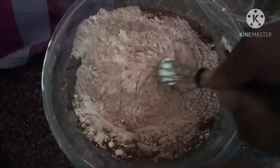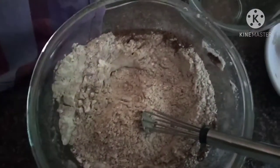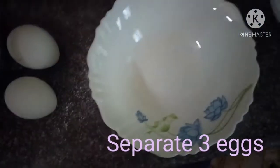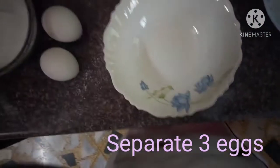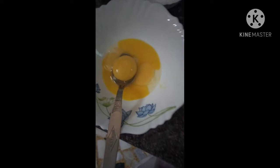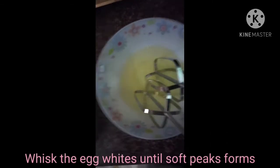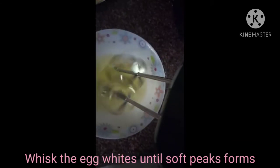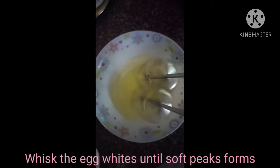Now that our dry ingredients are combined, we are going to separate the egg whites and egg yolks. We have here three egg whites and three egg yolks. Please do not use liquid egg whites as they do not peak well. We're going to mix them at low speed, slowly going to medium.